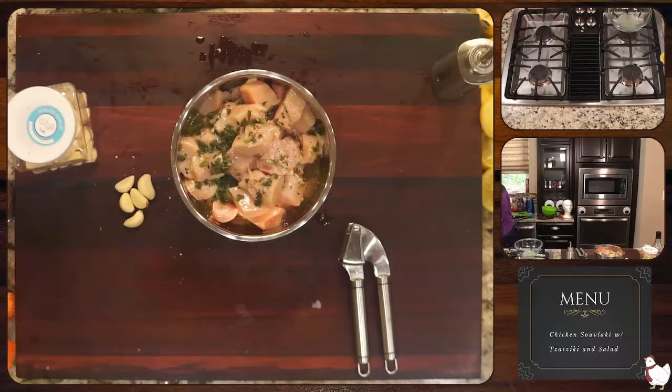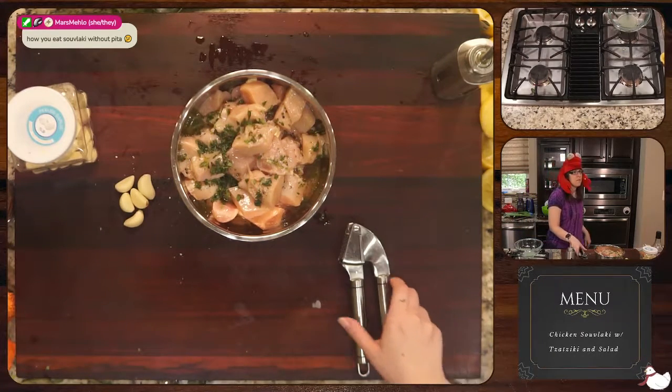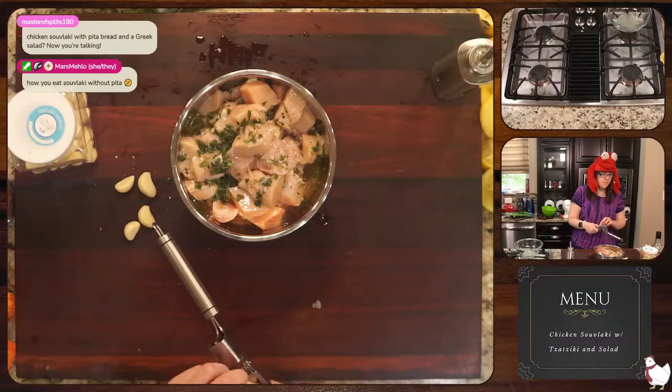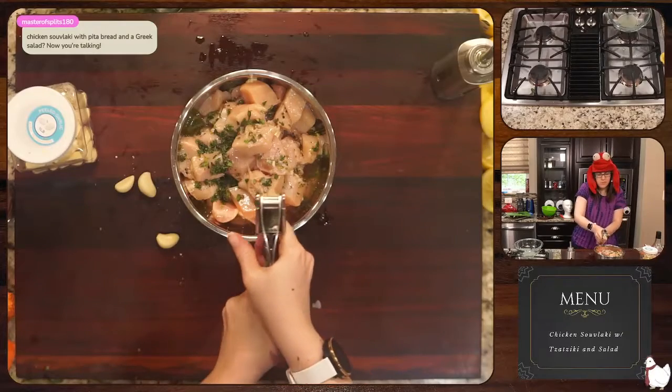Make sure he closed it. Hey buddy, yeah it's good okay. How would you eat it without the pita? I don't know, it just feels wrong, right?